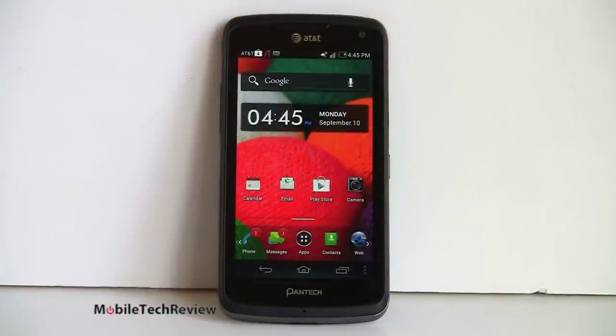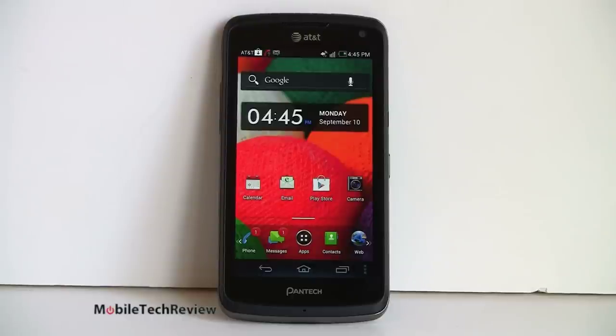The Pantech Flex runs on a Qualcomm S4, latest generation CPU, 1.5 GHz dual core — the same CPU you get in the U.S. HTC One X and Samsung Galaxy S3. That's top of the line with Adreno 225 graphics. As you would expect, benchmarks are quite good on the phone. On Quadrant, the phone scores 5094 — every bit as good as the high-end competition.